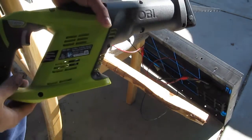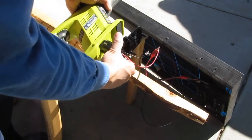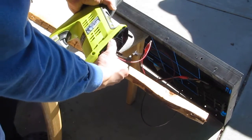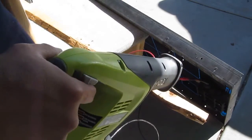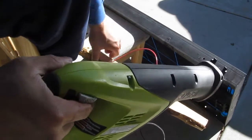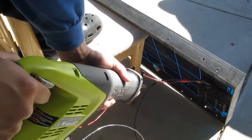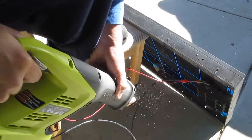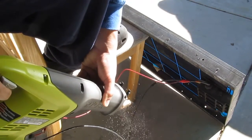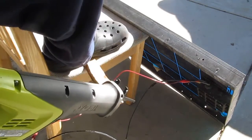Next I've got an 18-volt cordless saw to cut this piece of wood, with power coming just from the solar panel. There you go — cutting through the wood successfully powered by solar.